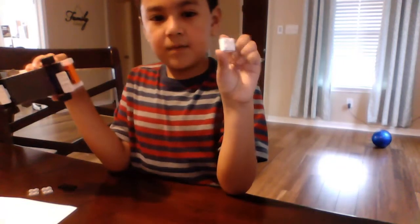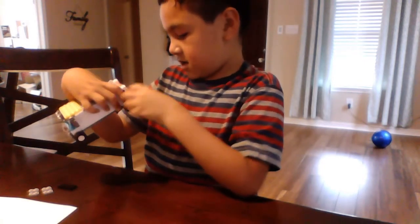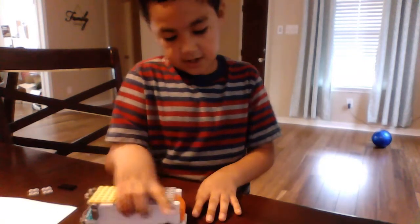We're going to take our one-by-four brick and place it in the corner right there, so a person can hang on.